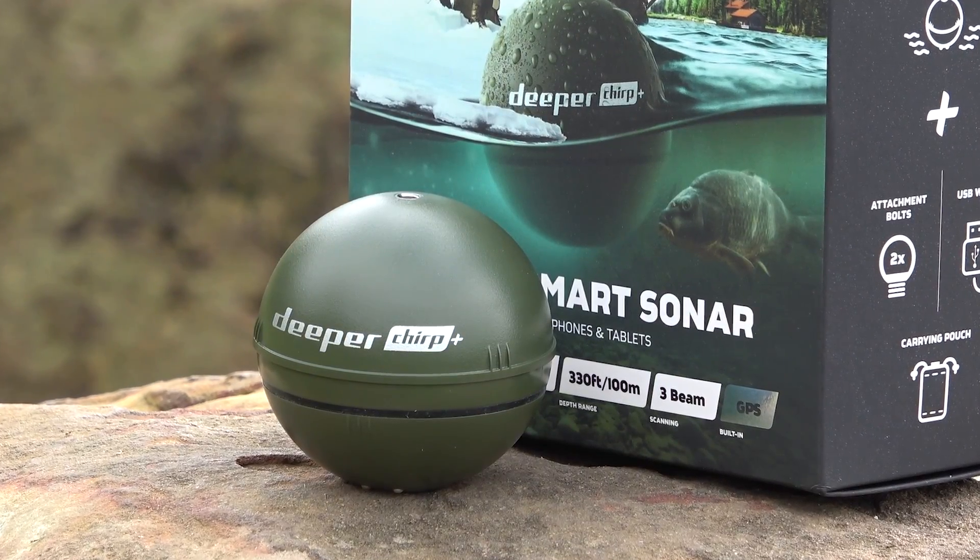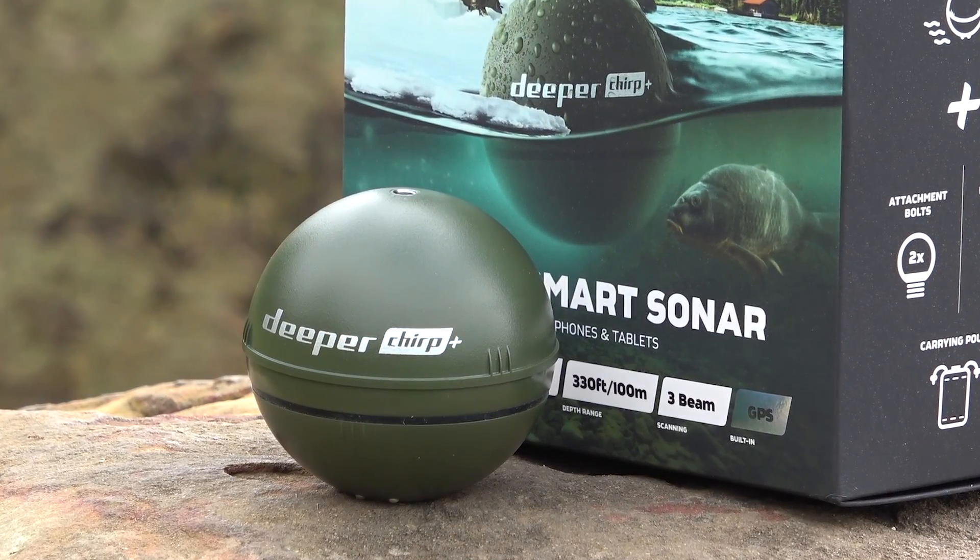What's up and welcome to another episode of It's Tip Top Fishing. I'm super excited because today I'm going to do a review on the Deeper Chirp Plus. At the end of the video I will let you know how to get a 15% discount on all Deeper products.